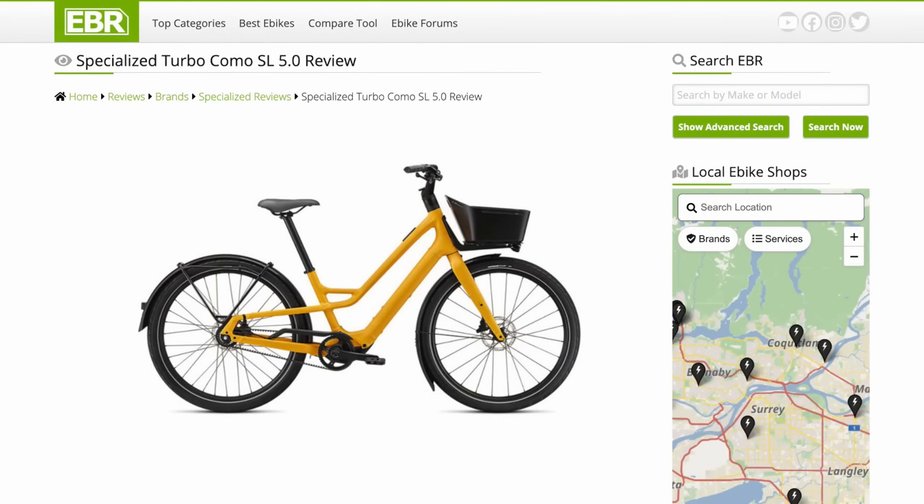Specialized also offers the Como SL, which stands for Super Light. It's roughly 15 pounds lighter, but it has a weaker motor, a battery pack that's not easily removable, and lower capacity. I've done a full review on that separately — just calling it out in case you're getting mixed up with all these options.